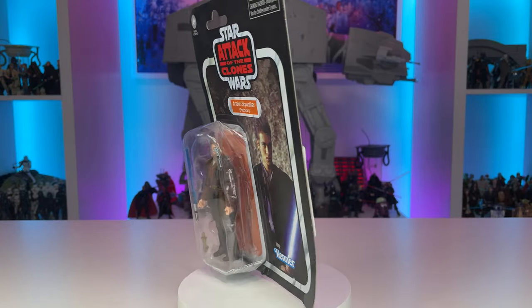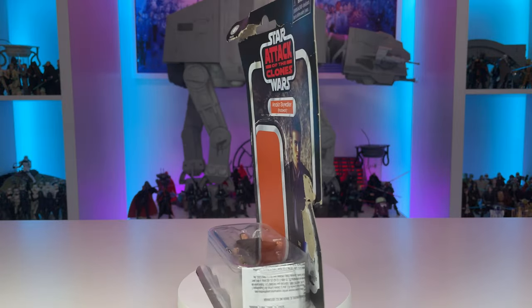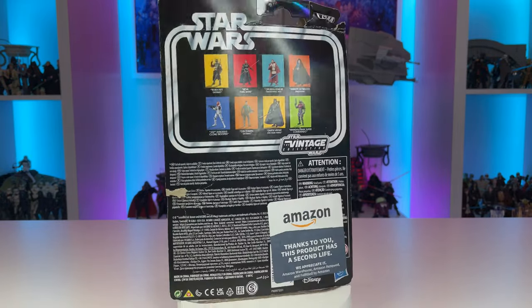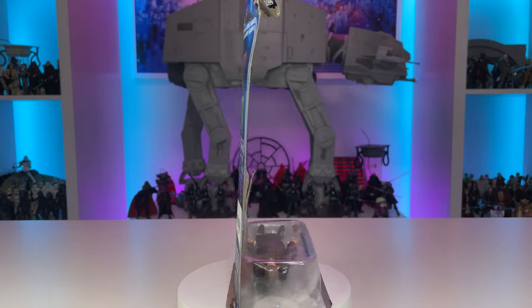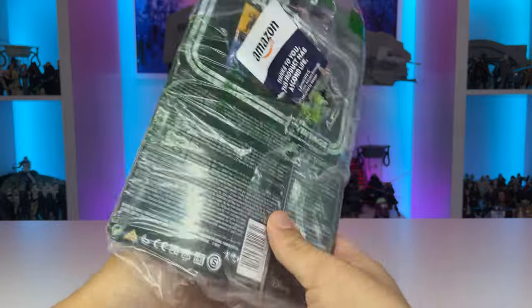I bought several of these discounted figures from Amazon, listed under the Used and Damaged section. As you may notice, the card backs are in pretty bad shape, but that's totally fine since we'll be using all of these for custom fodder and have no real interest in the packaging whatsoever.